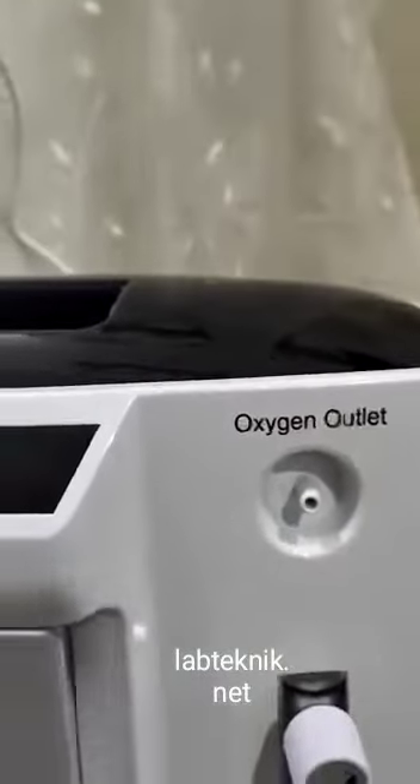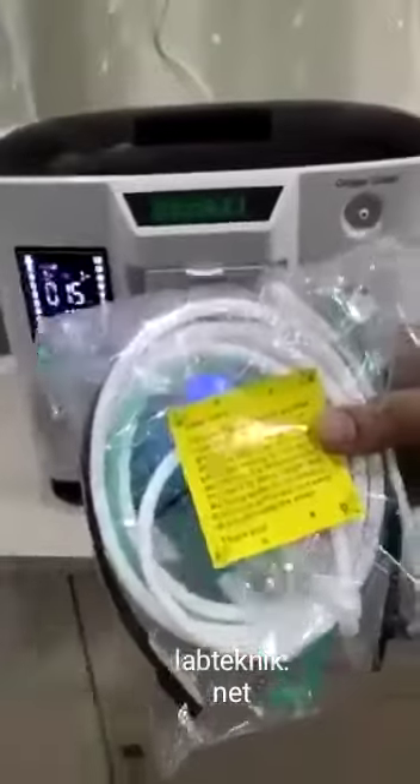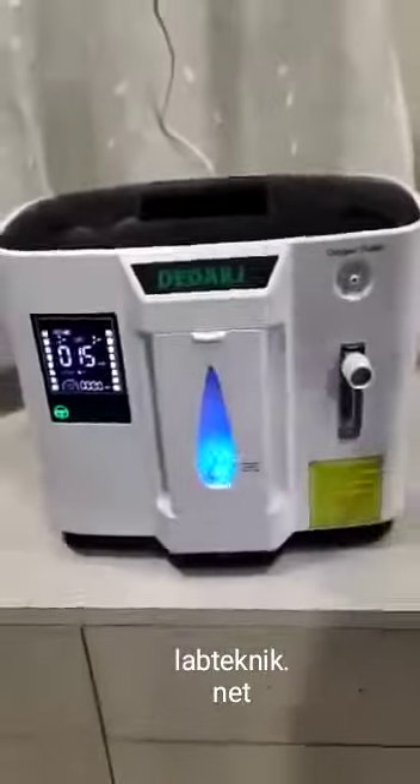We need to use this tube. Insert this tube here and use it. It is a very simple machine to use. And that is it. Thank you.